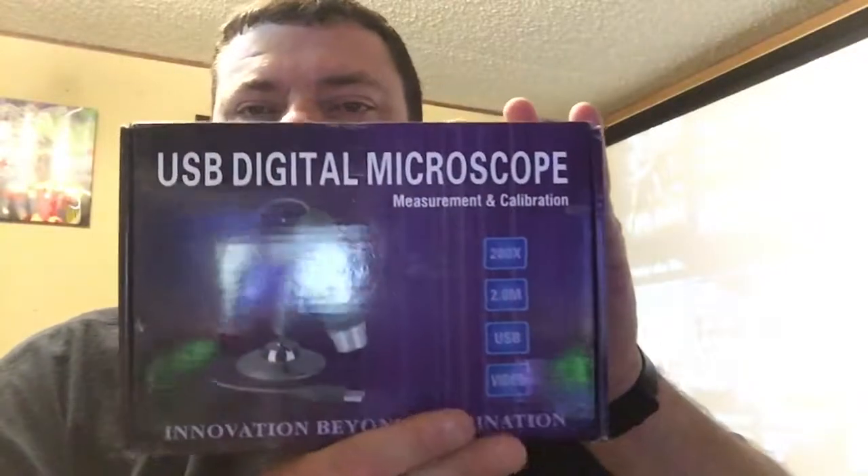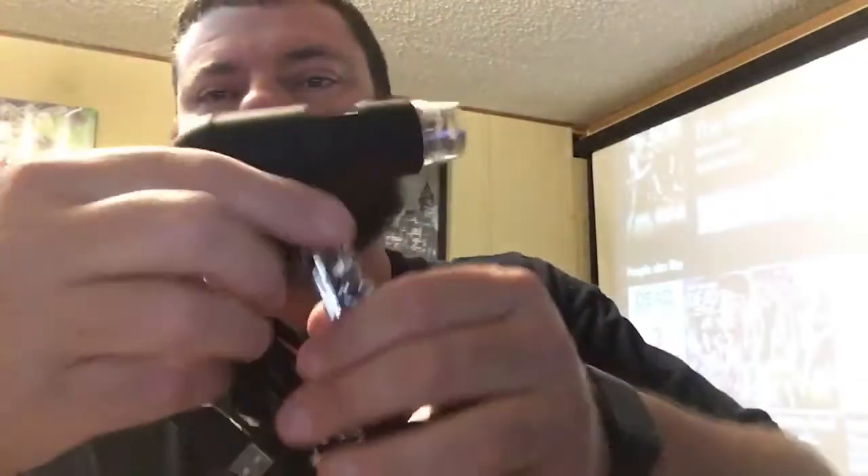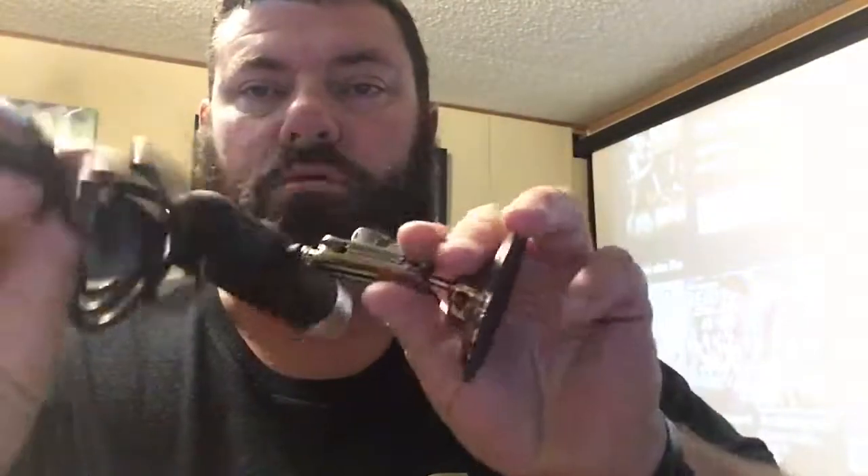Hi everybody, this is Dean from Dean's Daily Doses. Today we're trying out this USB digital microscope. It plugs into the computer. We're gonna give it a shot and see what it'll do.